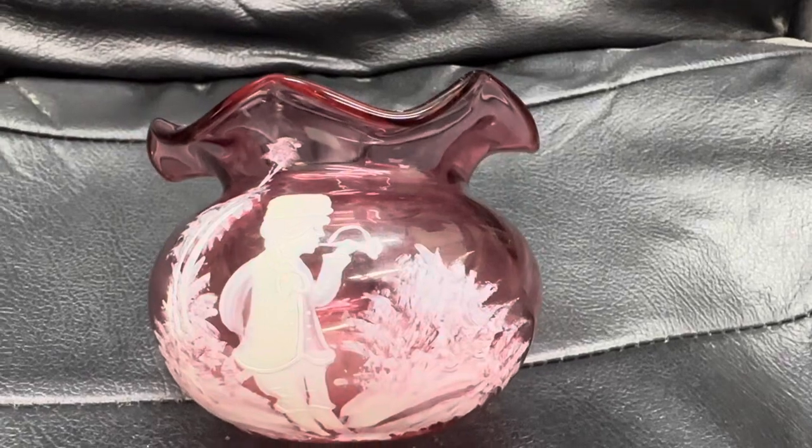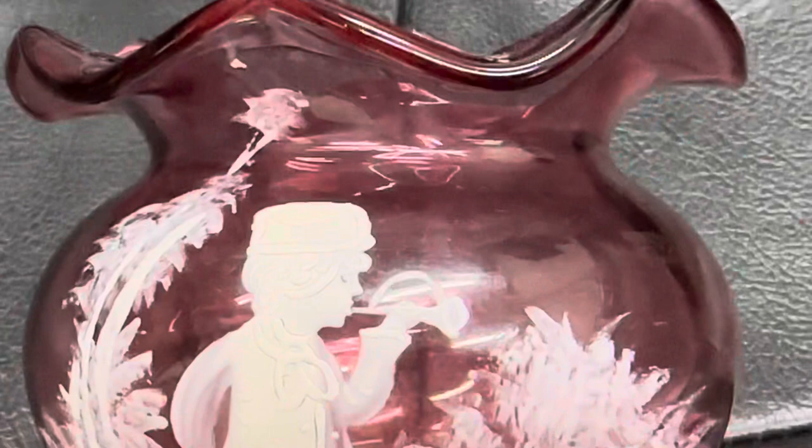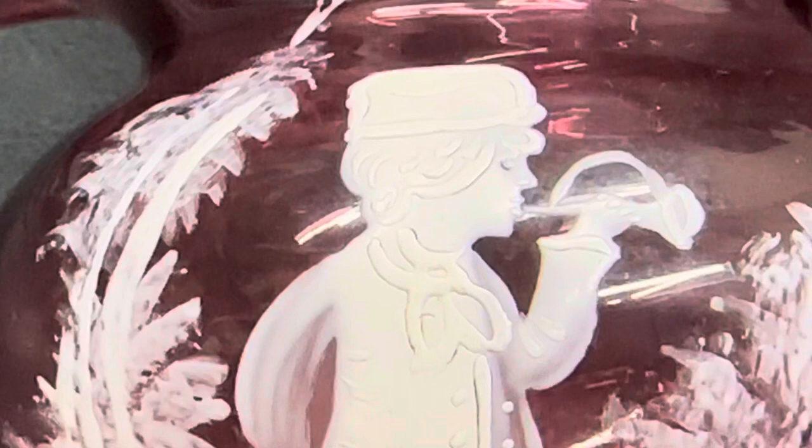Hey guys, this is Belinda from the Stratroy Antique Mall. Lately I haven't really been doing any videos, so I just wanted to show you this one and ask you to comment and like below. Does anybody know what this is? I know what it is but I'm just going to challenge you. Another question if you can answer it is: do you believe this is hand painted or not?